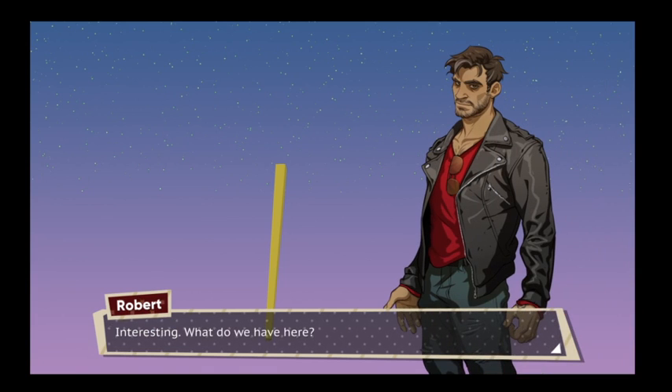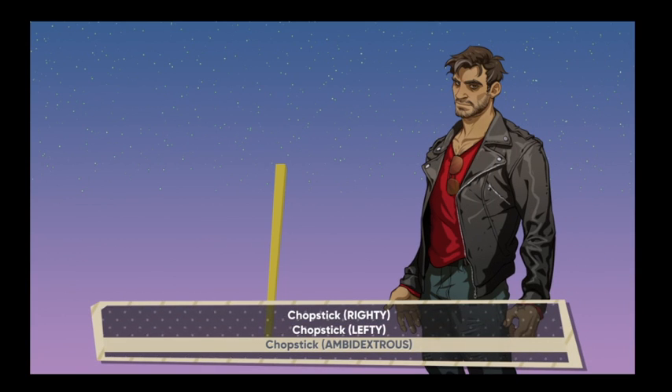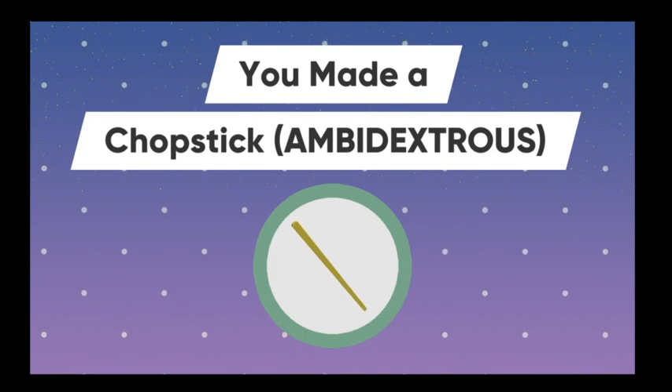That's a chopstick. What do we have there? It's an ambidextrous chopstick. It's a stick. I made an ambidextrous chopstick.